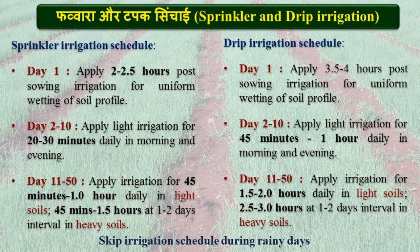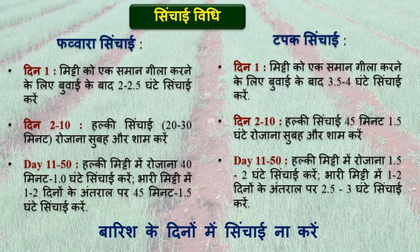For the irrigation schedule, saturate the soil profile on the day of sowing to ensure uniform soil wetting. Provide light irrigation twice daily up to 10 days until the seeds germinate. Thereafter, maintain optimum soil moisture for good nursery growth.